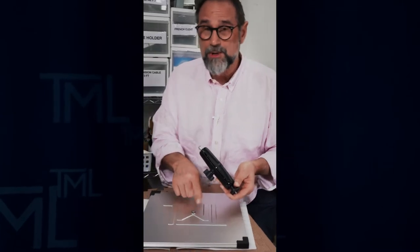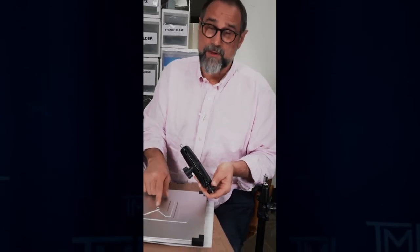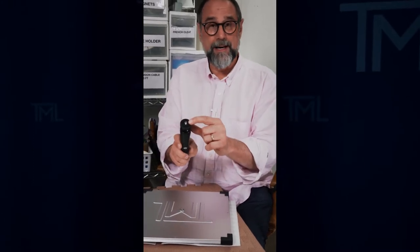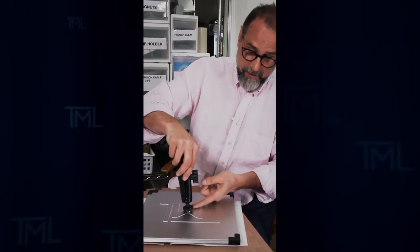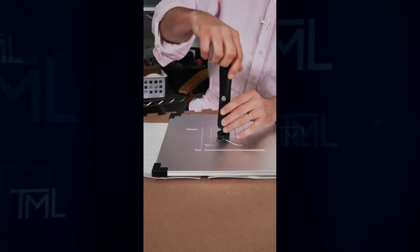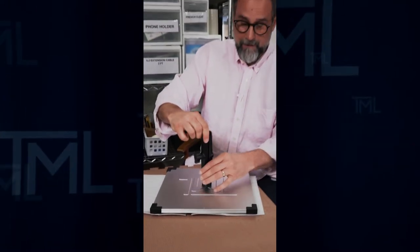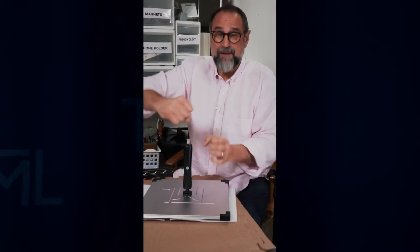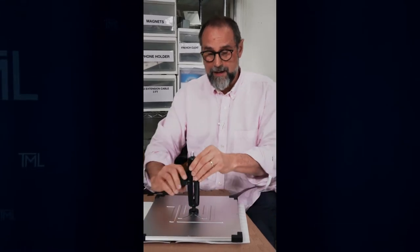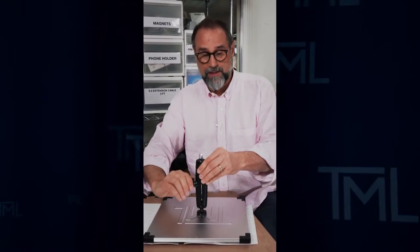They did not purchase a quick release, so we're going to do this without a quick release. Take the Universal Arm, threaded end, and insert it into the back of the mirror, then attach it. You want a firm attachment — you don't have to crank it way down. You don't want to strip anything out. Just get it firm, then leave it in a vertical position.